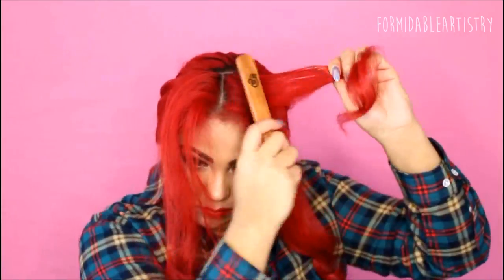Going back to my teasing comb, I tease my hair. The more you tease your hair, the more volume you get, so this time I really tease the crap out of it — so my poof came out really big, which I like.